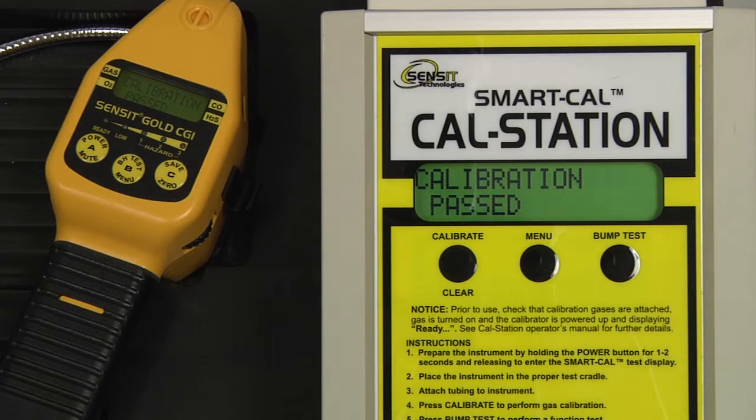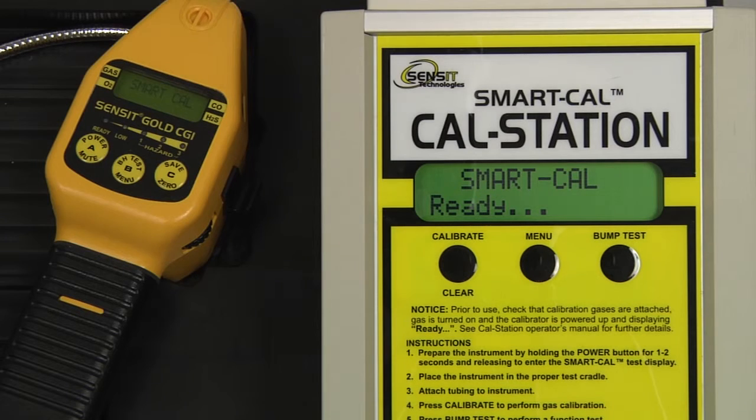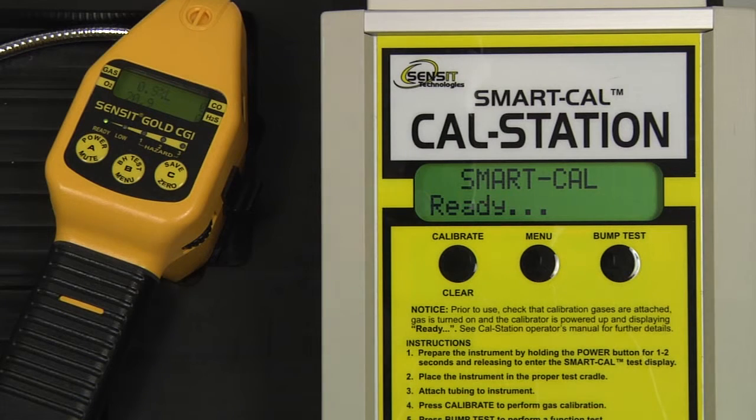Calibration is now passed. We can remove the instrument hose from the end of the gooseneck, exit out of the calibration mode on the CAL station by pressing and releasing the Calibrate or Clear button, and exit out of SmartCal mode on the instrument by pressing and releasing the A button. Allow the instrument to clear for up to 60 seconds, or until all readings are zero before powering the instrument down.